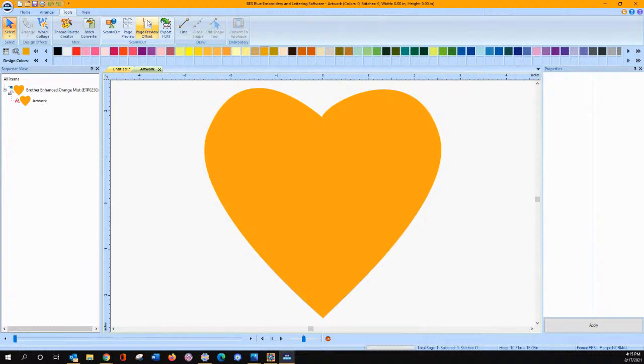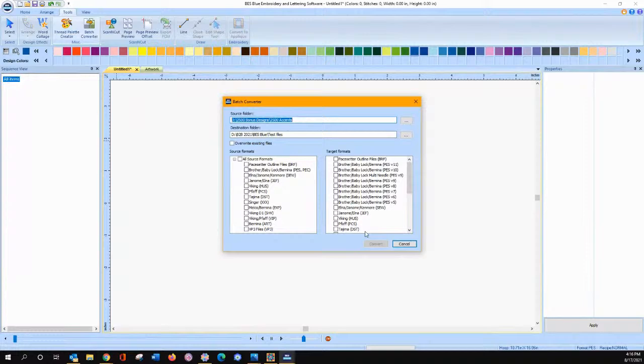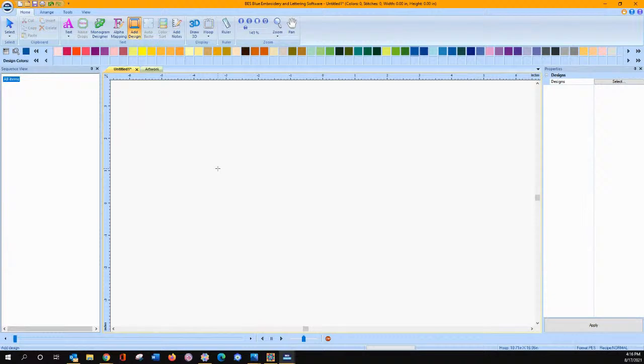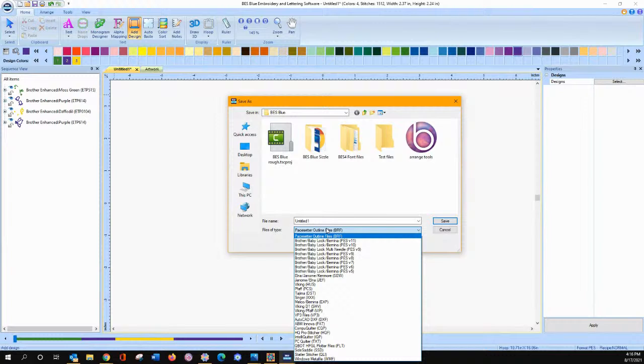It allows you to do some things you can't do in PE Design at all. They've really done a nice job adding things. You have a batch file converter — so if you have other brands of machines, you can convert those designs. This is not just Brother-specific. If you wanted to save this out in a different format, go up to your application key and choose Save As. Here's your list — a huge list of file formats that it can be saved to. It's fun, it's sweet, it's a nice little program to play with.